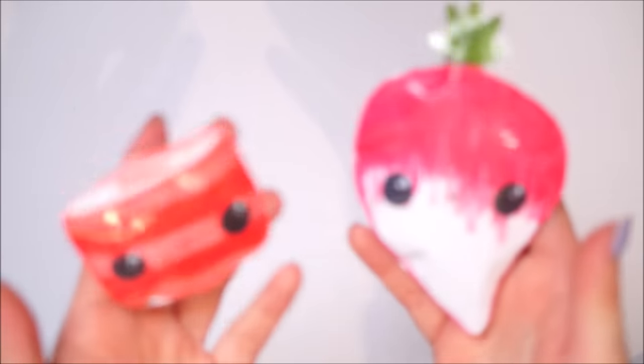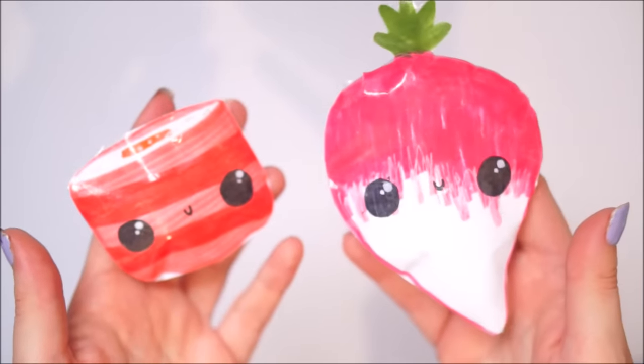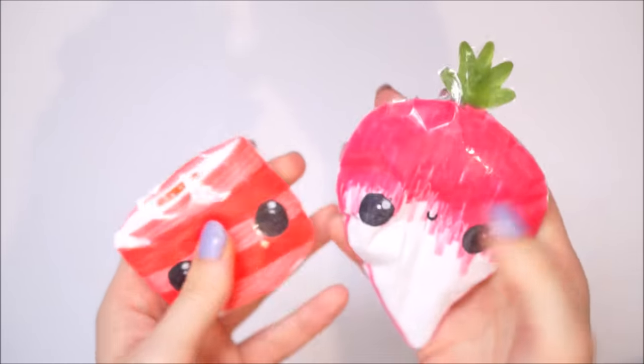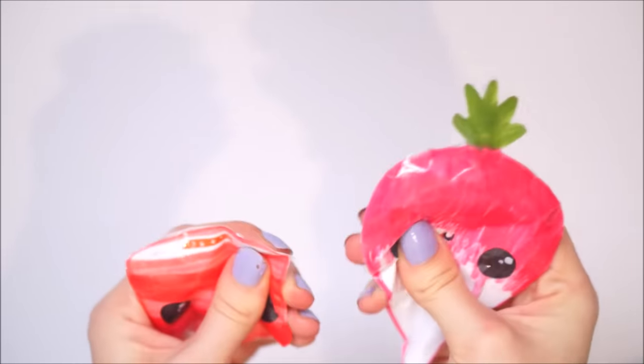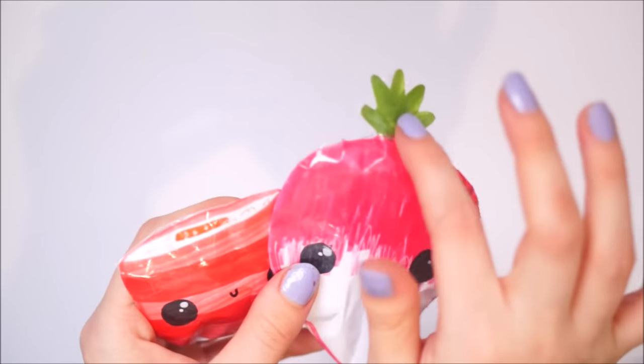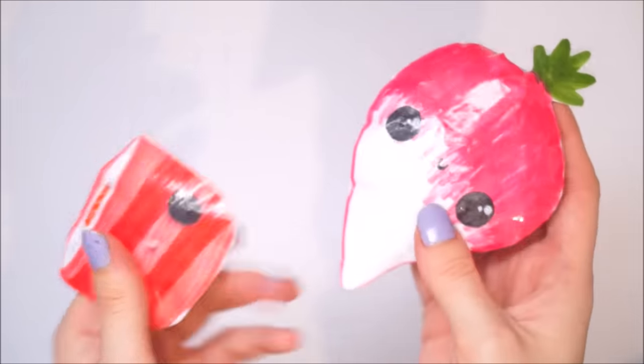Next - these are the last two from this bag - we have a little turnip and a little sushi roll. These squish nicely, I like the way the colours are blended and I love this little green bit on top. I think it's so cute. So that's the end of this bag.